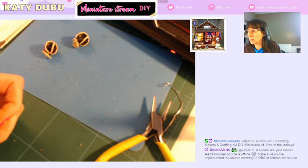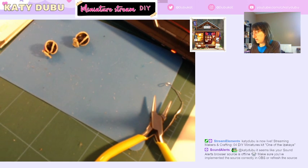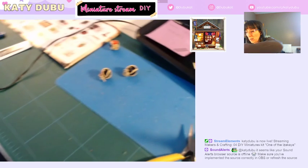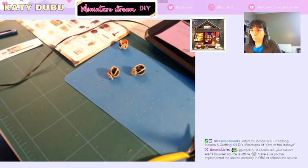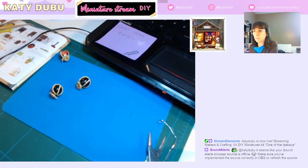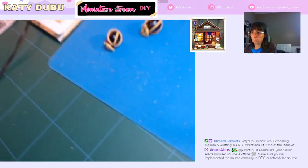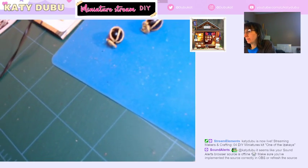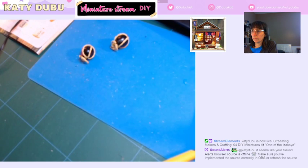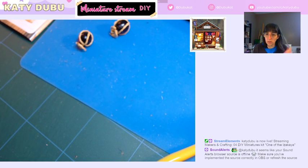I don't have the sound alerts. Sound alerts are not working, FYI. But it looks like the sound is working. Let me get the lighting better. Oh, don't fall off. Let's see if that helps. Yeah, so I haven't done a miniature stream in a long time, so this is all wonky.